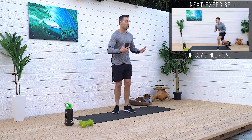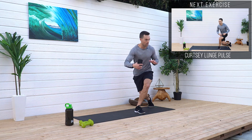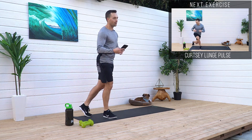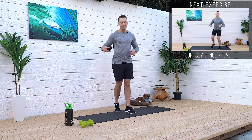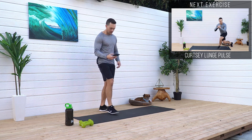So our first one, we're gonna do a curtsy lunge with a pulse. Curtsy lunge, and then you're gonna come up, then we're gonna go to the other side. So get your mat, get your hydration, let's get going. Get your dog if you want, and straighten your mat out.